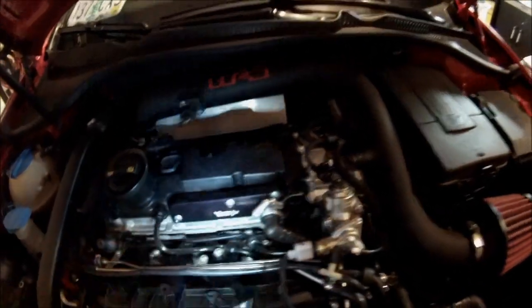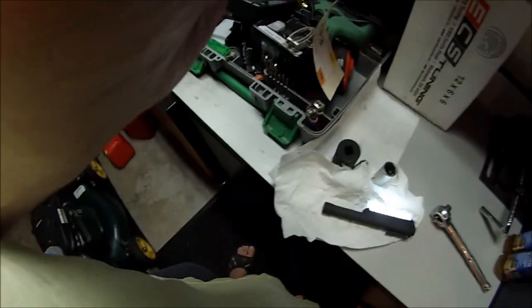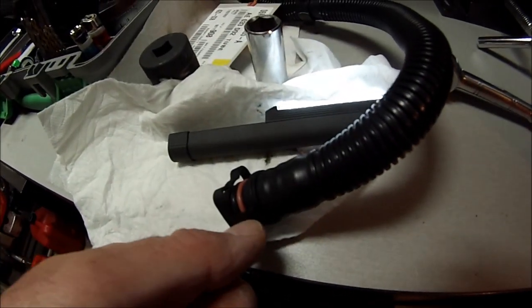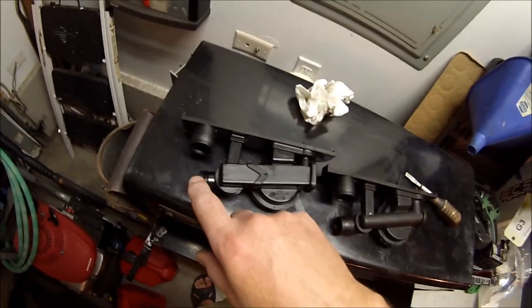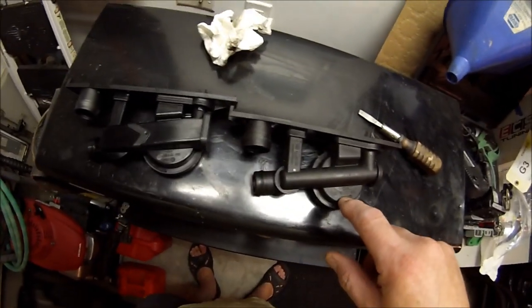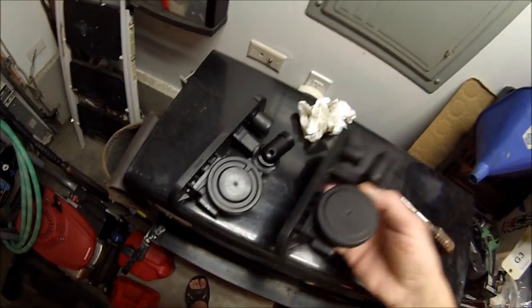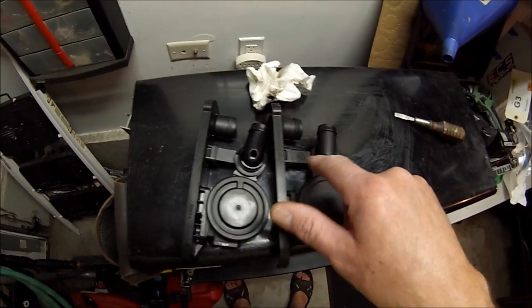I'm getting ready to take this plate back off and put on a new PCV. I've got a new hose, and these are what I clipped off leaving this piece right here. I'm going to be putting on this new PCV also. As you can see, there's a larger diameter anti-return valve in it. This one is revision P; the old one I had is revision E. You can see how small the housing is on the old one for the anti-return valve compared to the larger one.